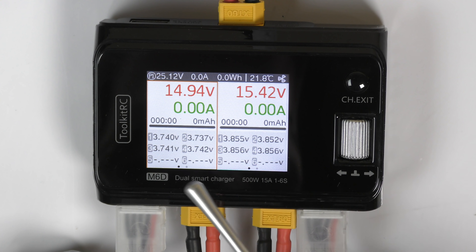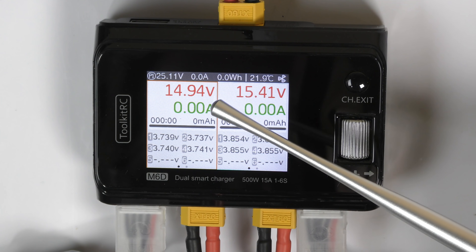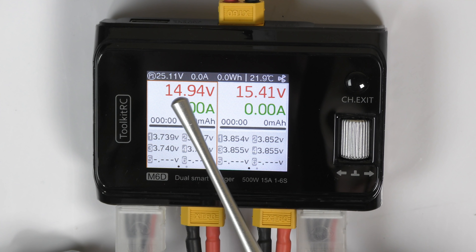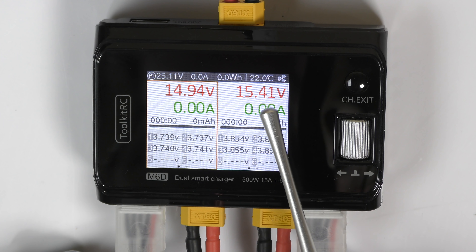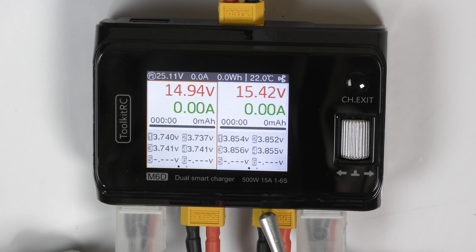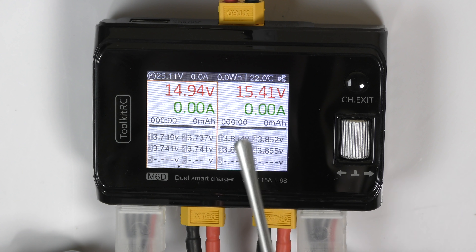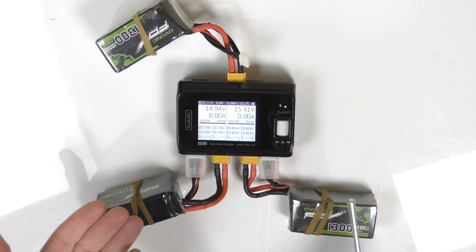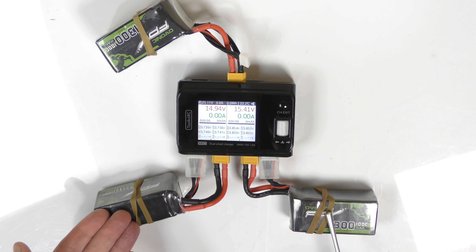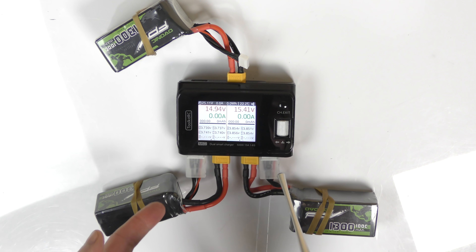Before we begin, let me explain the display. Up here, 25.11 volts is the voltage of the big input battery. On the left side of the screen, 14.94 volts is the voltage of the first battery plugged in, and 15.41 or 42 — it keeps changing — is the voltage of the second battery. Lower down you can see this is a four-cell battery because cells one through four are lit up, showing the voltage of each cell. Now I'll show you how to charge both batteries at the same time.